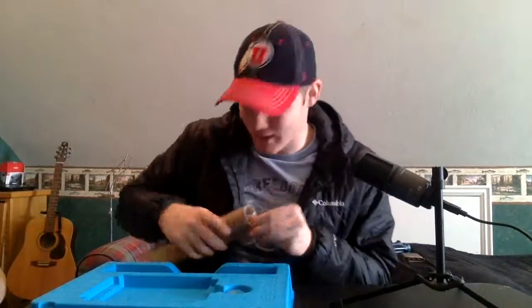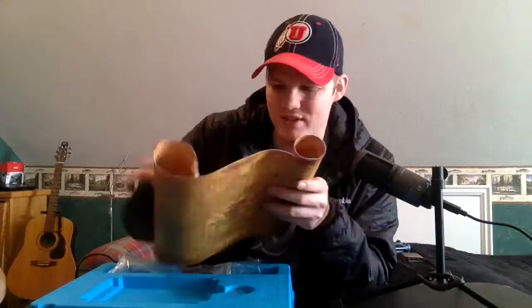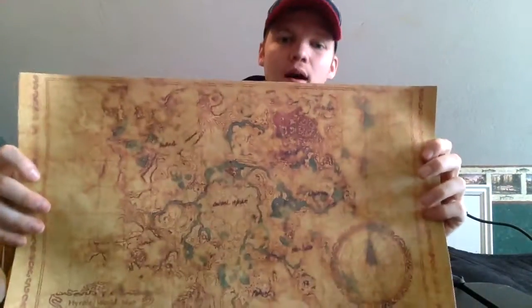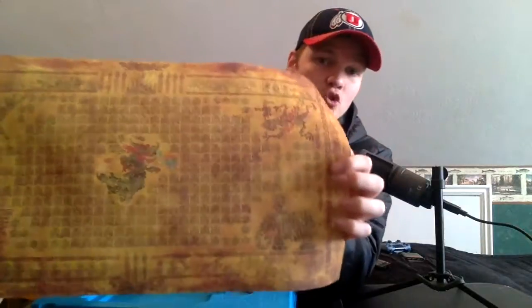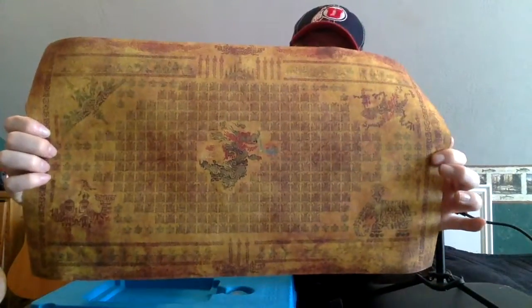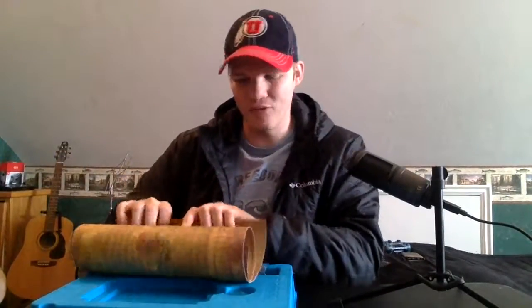Last but definitely not least, we have the map and then the story of Hyrule — this is like super nice paper. On this side we see the map of Hyrule, and on the other side we have the story of the Guardians and all this stuff. That's gonna be sweet.